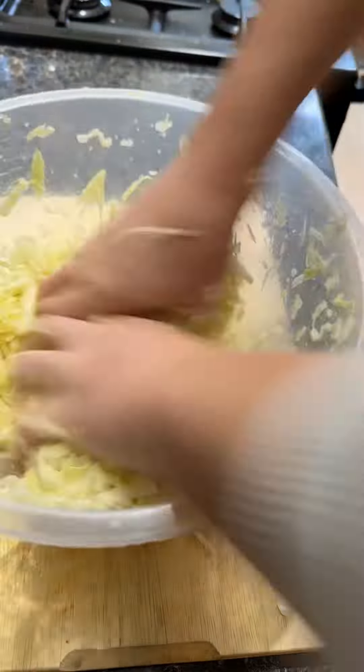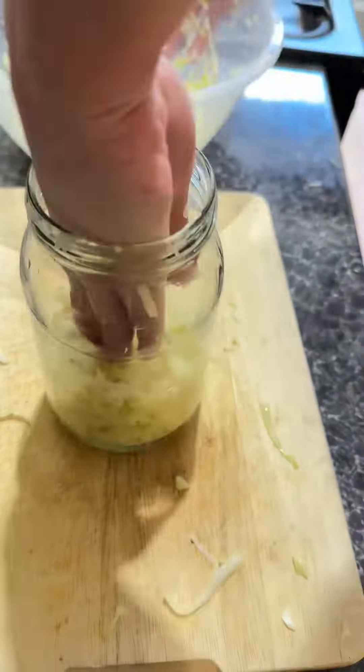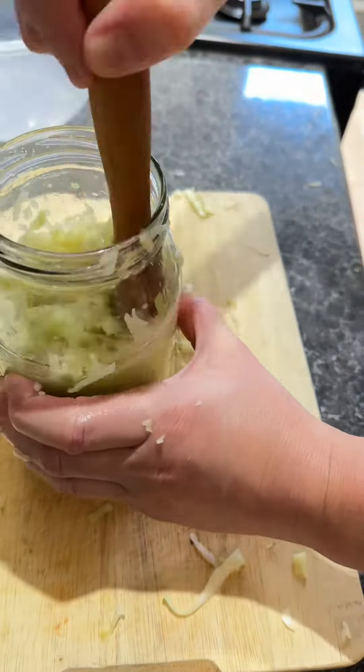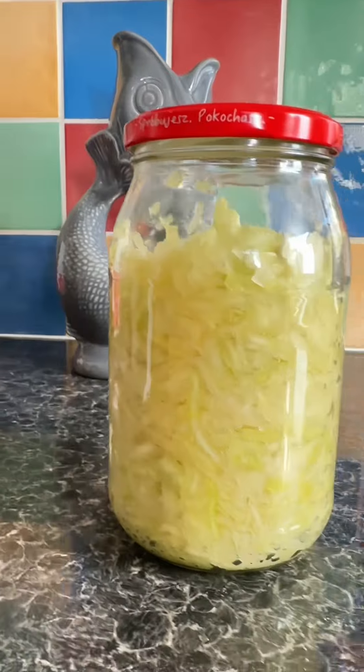So once you've done that, put it in a bowl, give it a really good mix, and massage it in until all the liquid starts coming out. Then it's time to get it into a nice clean glass jar — you can use plastic but I tend to use glass. Push it all down so it's nice and tightly packed, then if you remember we had that leftover leaf — put that on top, and as you push it down you should see it gets coated with liquid.